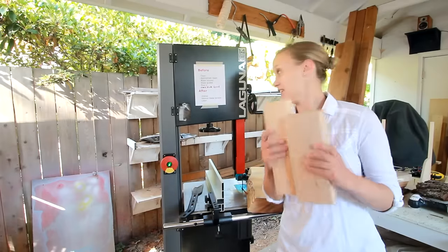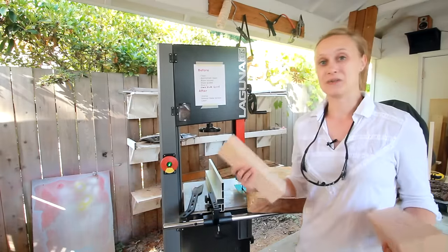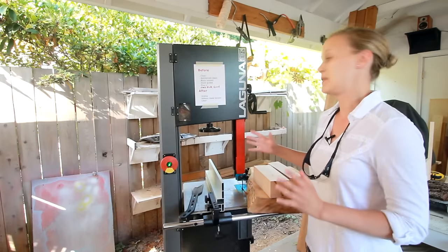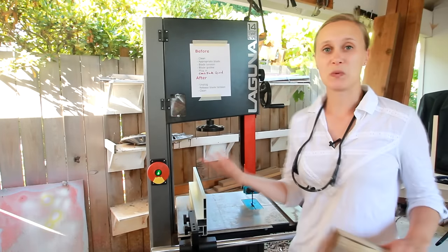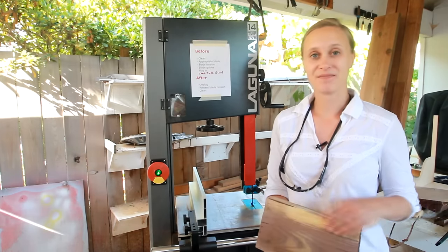Having this large bandsaw is making me think about a whole bunch of new ways to use it that I hadn't thought about before. The capacity is just so great that you can do big pieces without any issues. Over the next couple of videos I'm going to be exploring more jigs, more concepts, and various ways to use this bandsaw. If you can acquire one of these, I highly recommend it.